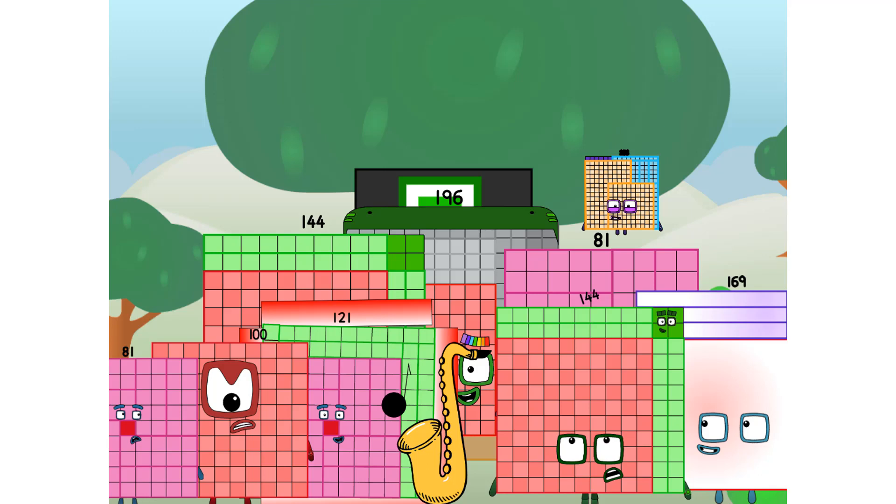Ugh, round things. Well, I say it's time to tackle the ultimate round thing: the moon! Let's solve the puzzle of how to put a square on the moon without using rockets.